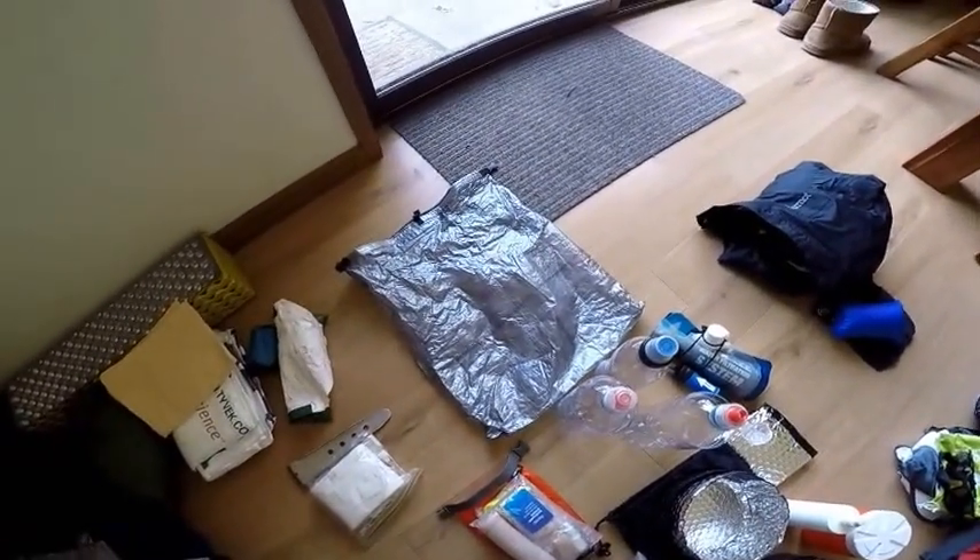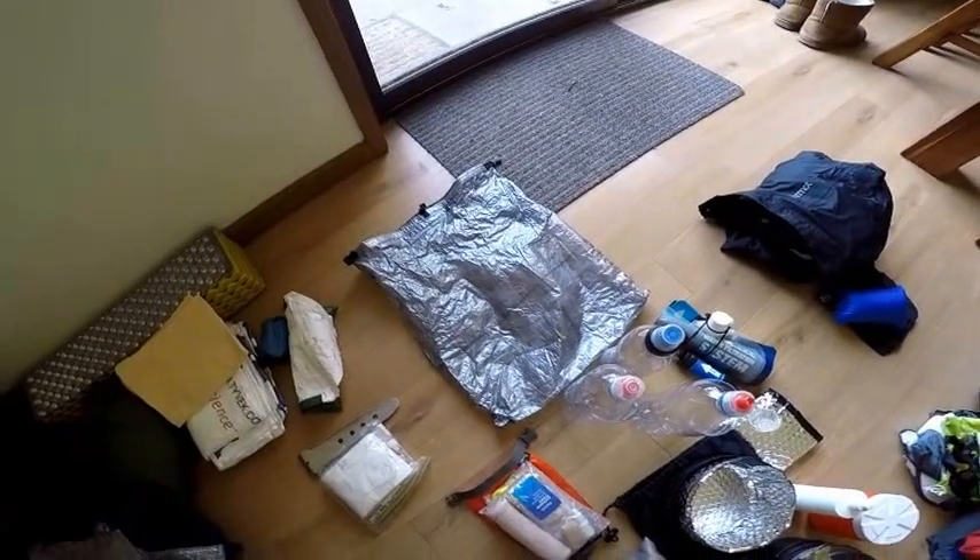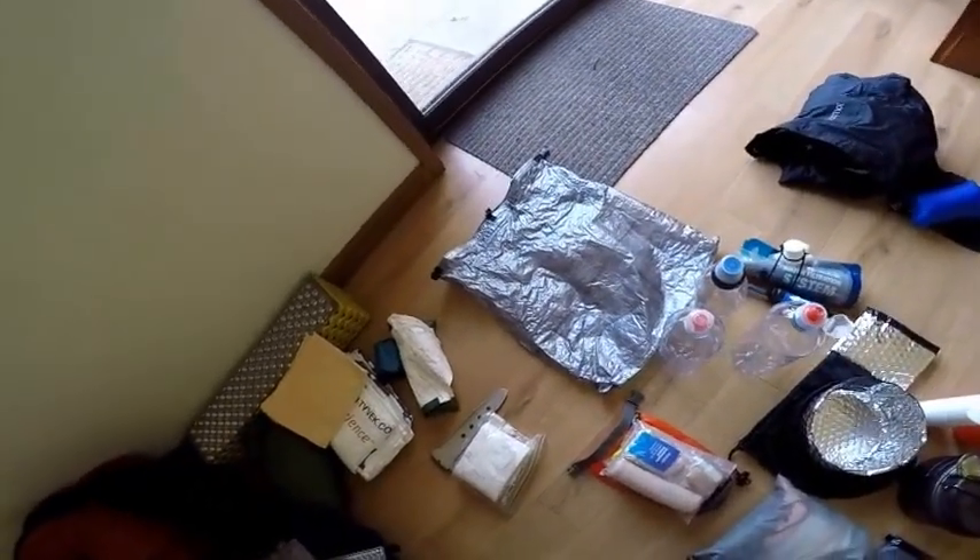Toilet paper and hand sanitizer. This will be my food bag — Cuben fiber again, fairly large capacity. I'll be carrying about five to seven kilos of food, though I'm not quite sure yet — we'll see how that goes.